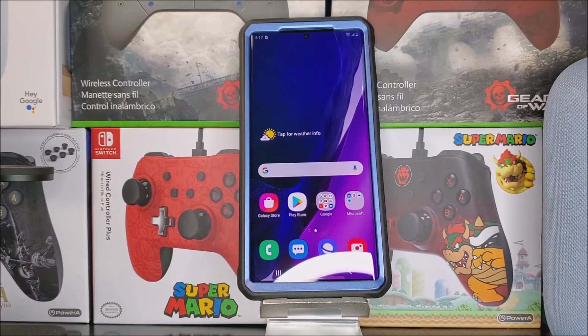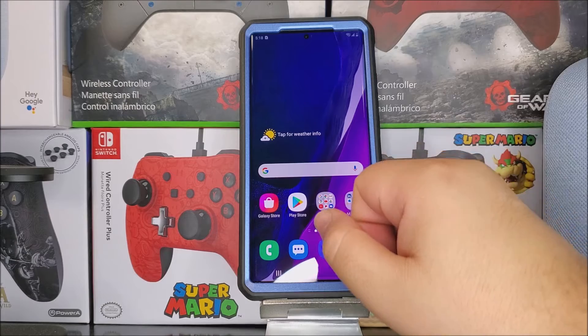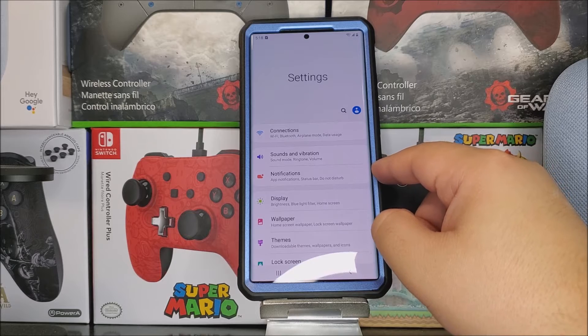Hi everyone, this is the Samsung Galaxy Note 20 Ultra 5G and today I'm going to be showing you how to enable the battery percentage on the device. As you can see right now we only have the battery icon and we don't have the percentage, so in order to activate this let's go into Settings and tap where it says Notifications.